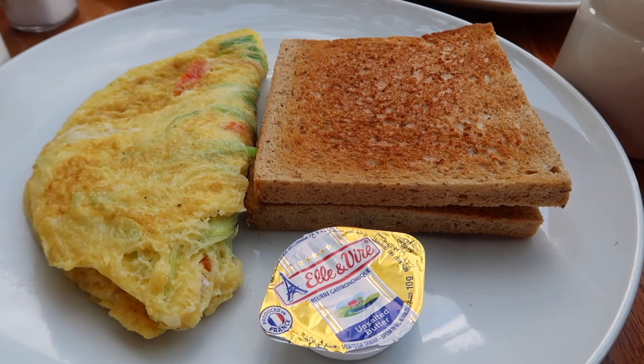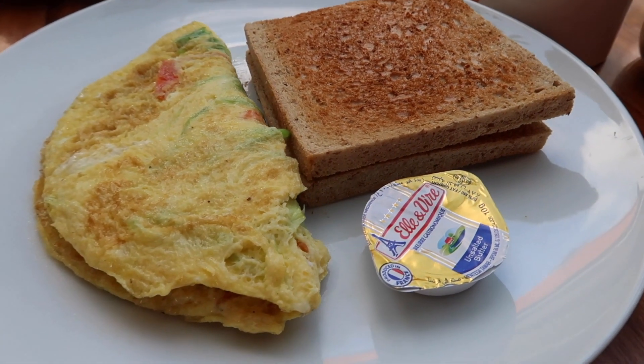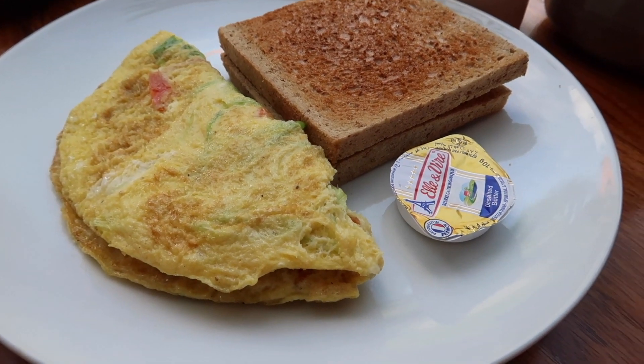Hello everyone, Greg here. Remember we went to Bali recently and we had that Balinese breakfast? We had an omelette and it came out and it surprised us because it had coconut cream in it. I thought today I'd make a replica of that, just to bring back those memories and see if I can make it taste as good as the one that I had.